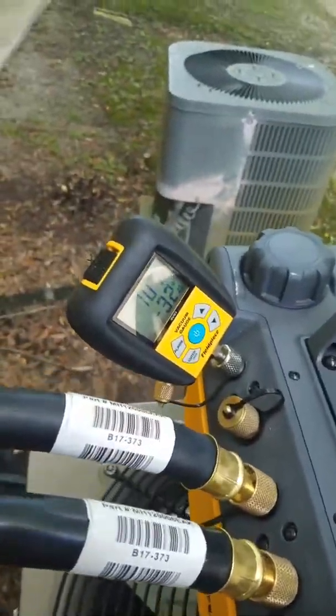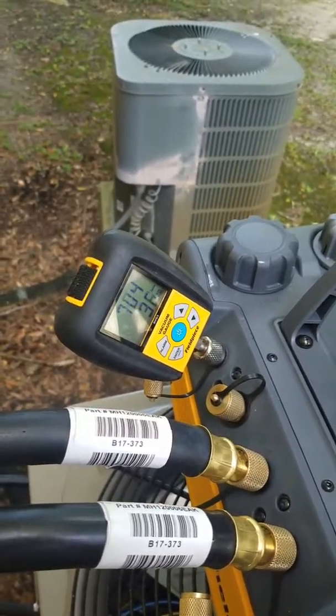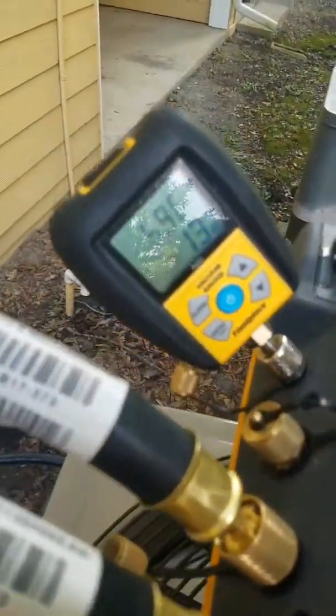At about 20 minutes it's around 700 microns. Since it reached 900 it's been averaging 30 to 50 microns per minute, so I'm cool with that. At 30 minutes we're at 590.